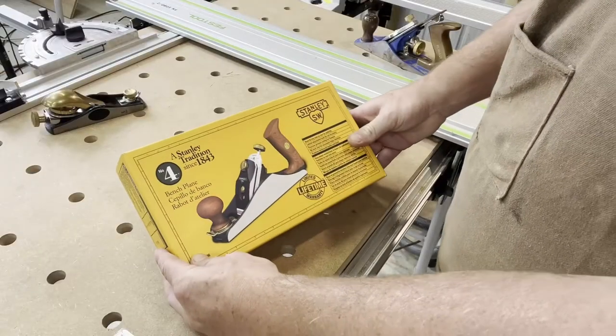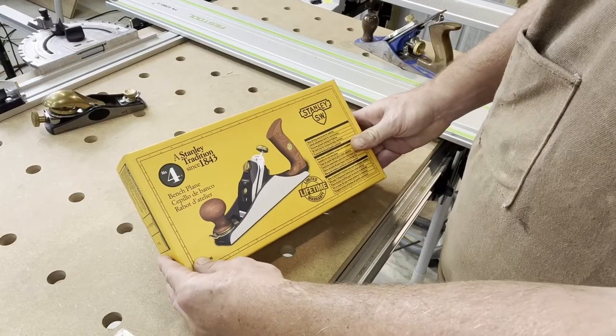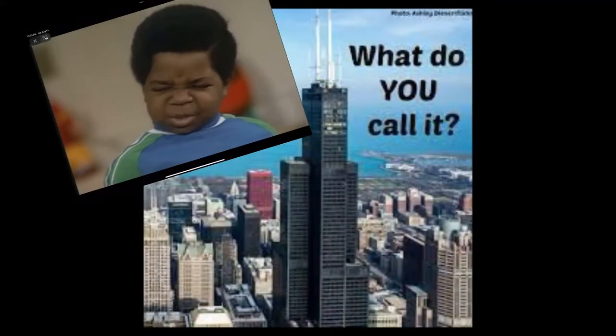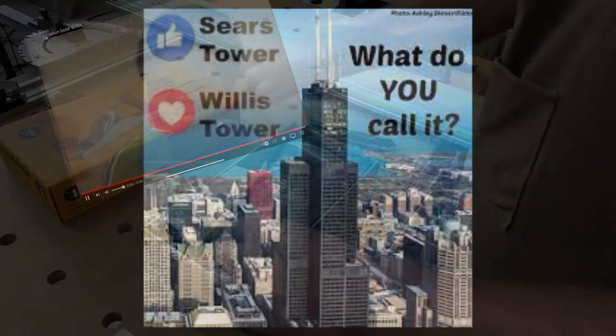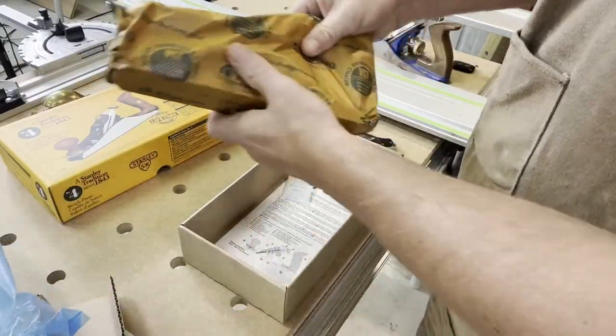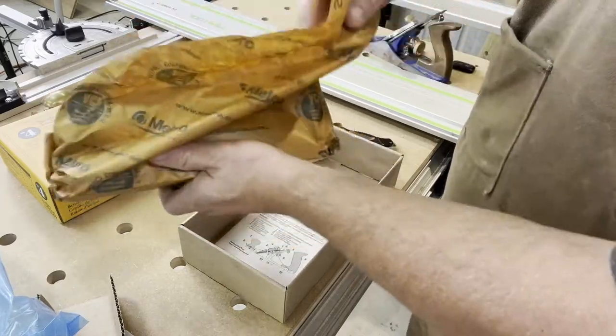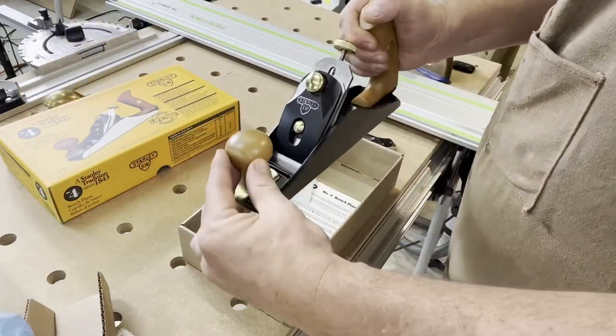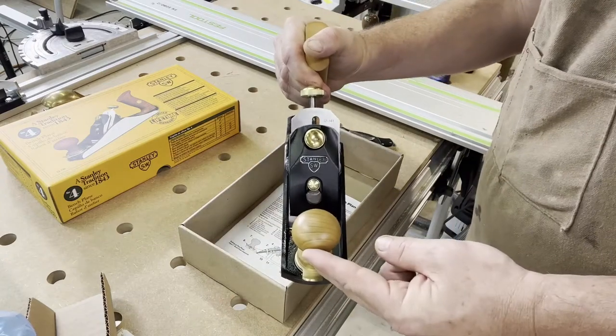Right off the bat I really think this packaging is cool — it looks like something out of the 40s or 50s that you would get from Sears. Inside the box it comes wrapped in plastic and paper as well, and there she is, just a beautiful looking plane.